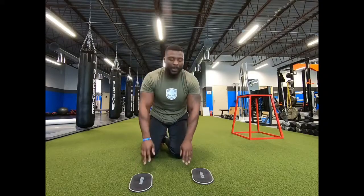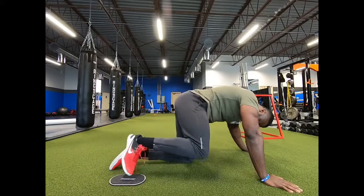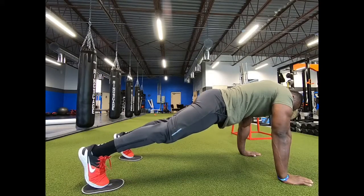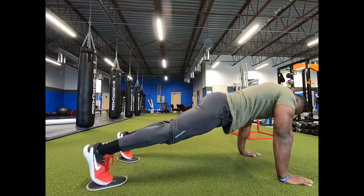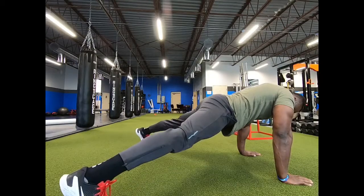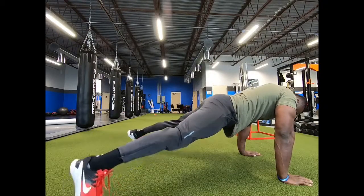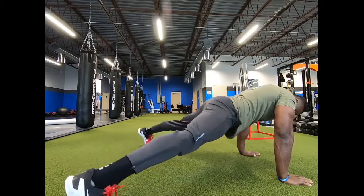Movement number two is going to be a slider plank jack. The slider is going to go to the balls of the feet — toes right into the center. We're going to come up to that plank position, hands right under the shoulders. Core nice and tight, pulling the core to the spine, making sure the back stays straight. We're going to bring those feet together, come out and together — nice, seamless movement, keeping the core nice and tight, letting the core hold us up so our legs can do the work.